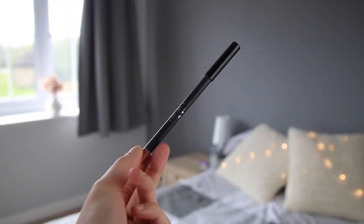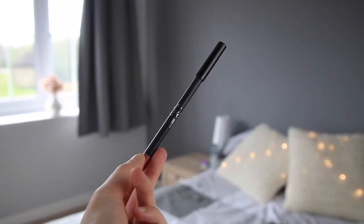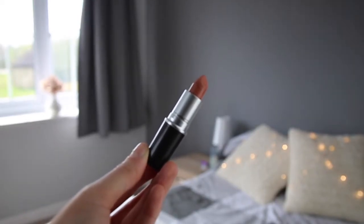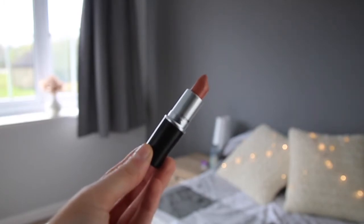For lips today I'm going to be giving you two options. First option is the Kylie Jenner Candy K Lip Liner — I'm sure there are loads and loads of dupes around for this. It's just a really light, soft, nude colour. I'll line my lips with that, then I'm going to use the MAC Honey Love Matte Lipstick. These two shades work perfectly together. Honey Love is slightly lighter, and I think that's what I like about it — it makes my lips look really, really plump and big.